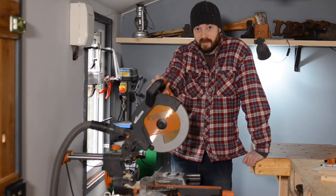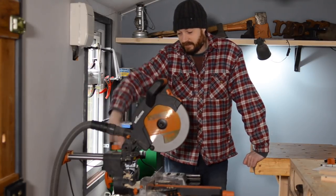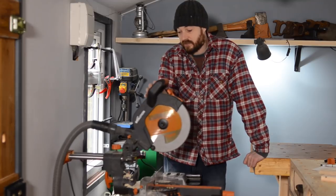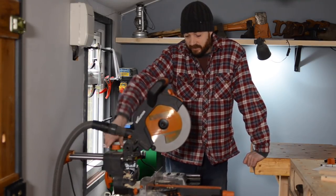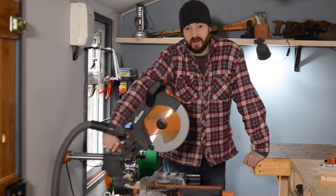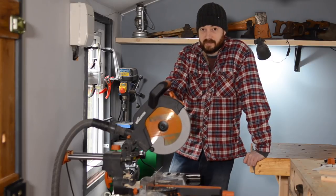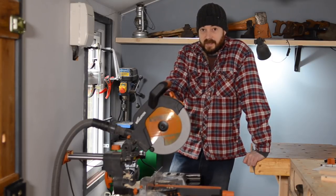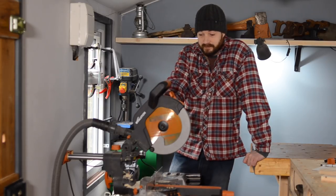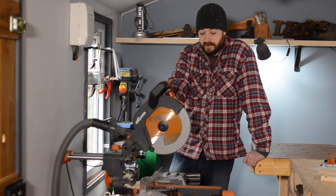Why this saw doesn't work for me is because of the size. The sliding nature of these saws just takes up far too much room, and that's not really the fault of this saw — it's the fault of this style of saw. I just don't have room in the workshop, so I'm going to have this permanently set up in the garage. If I need to cut down some really long lengths or do any metalworking, I can use this. For the workshop I've been using the table saw for everything, but I might get a smaller saw in the future.